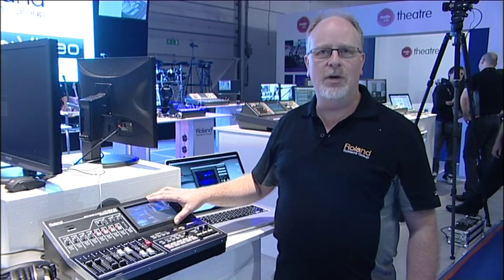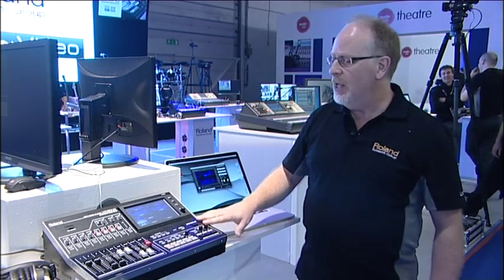That is an audio mixing desk, a video switcher, a built-in monitor, and then a USB connection for USB streaming to the web or recording. So we put all of that in the VR50HD. I'll just go quickly through those four components.